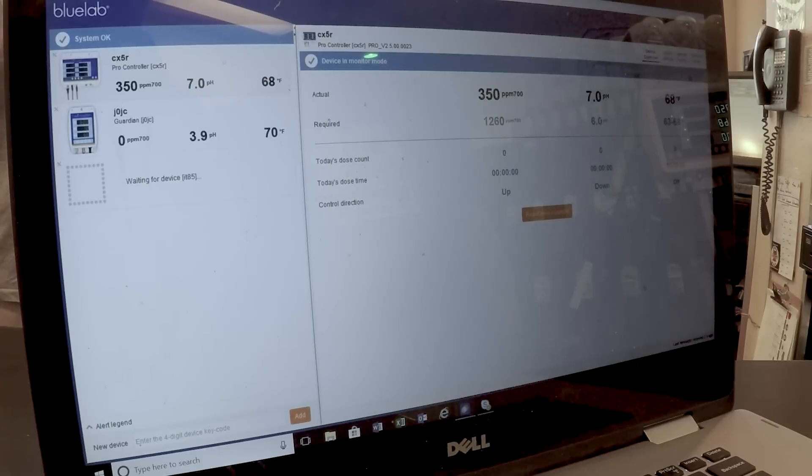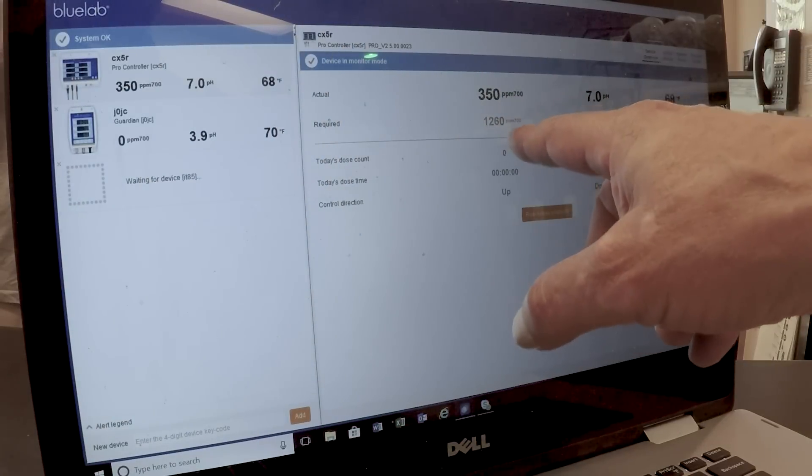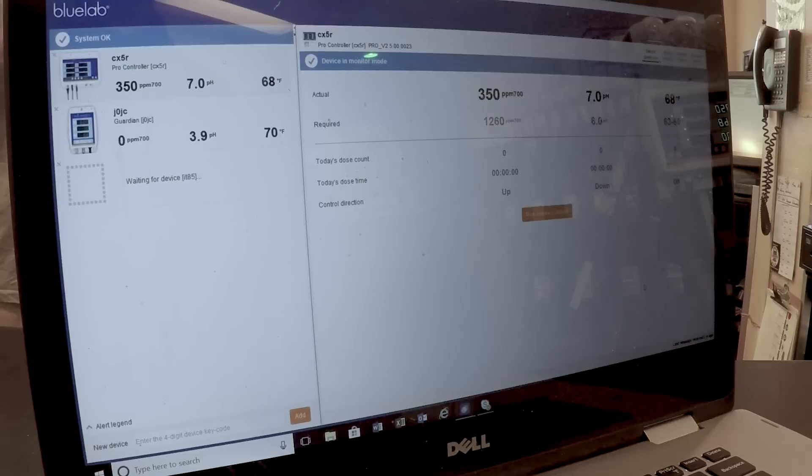The stick will pick up any of the meters or controllers that have connectivity — indicated by the little orange band. So if you had five of these in your grow, you can have all five showing what they're doing. You just click on one with your cursor and it gives you the full readout. I have both actual and required values displayed across the board.